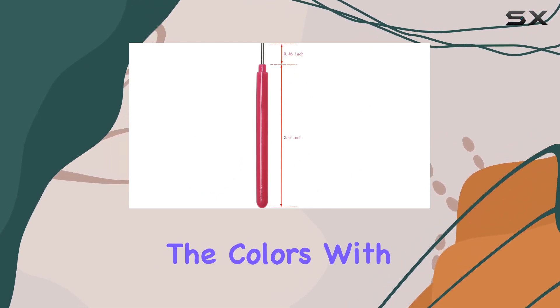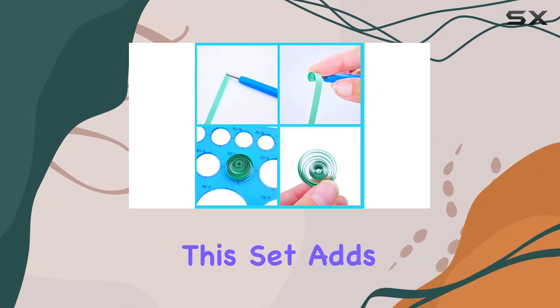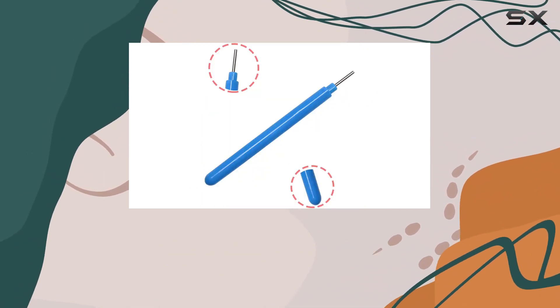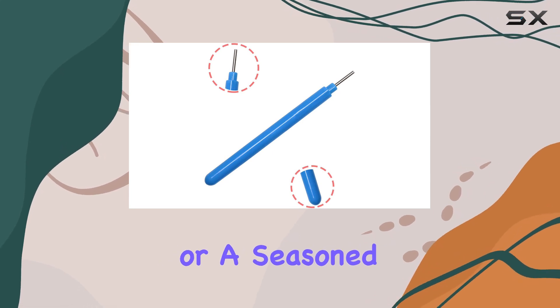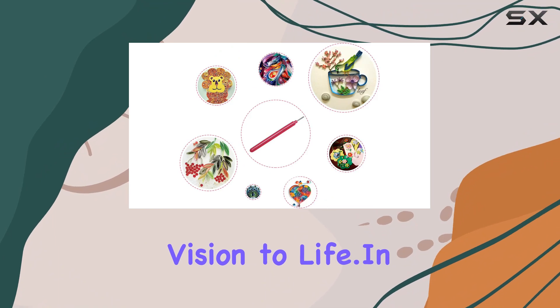Now, on to the colors. With options like rose, pink, light blue, and blue, this set adds a pop of vibrancy to your crafting arsenal. Whether you're a beginner or a seasoned quiller, these tools are essential for bringing your artistic vision to life.